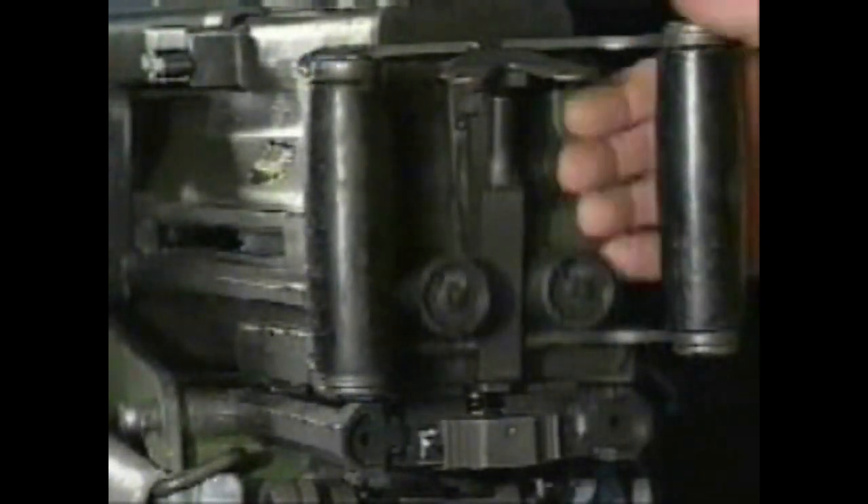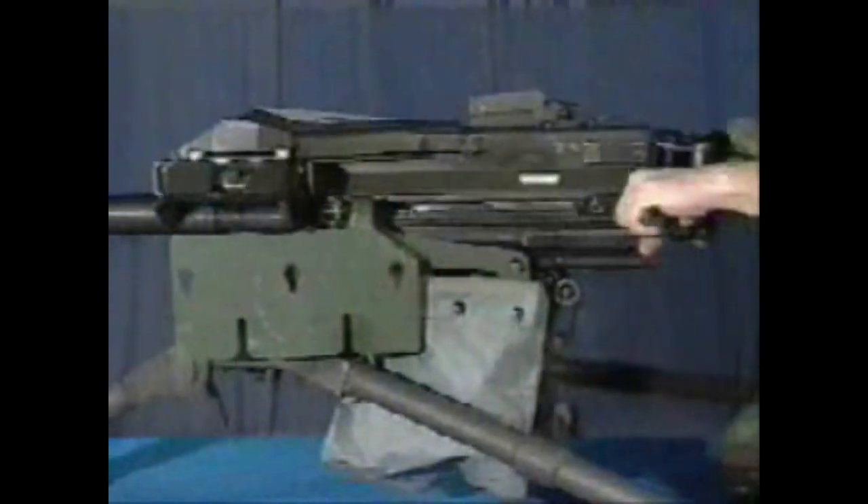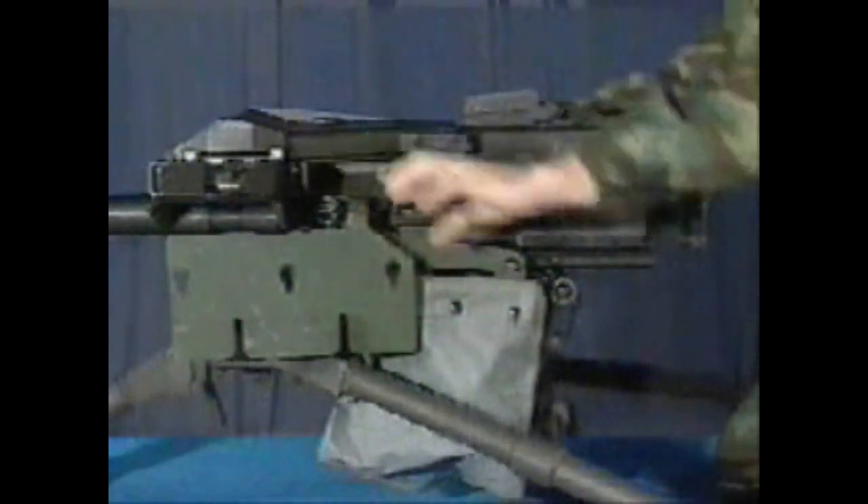Place the safety in the fire position and press the trigger. Lower the charging handles and pull sharply to the rear until the bolt locks. Push the charging handles back to the forward position and rotate the charging handles up. Place the weapon on safe.